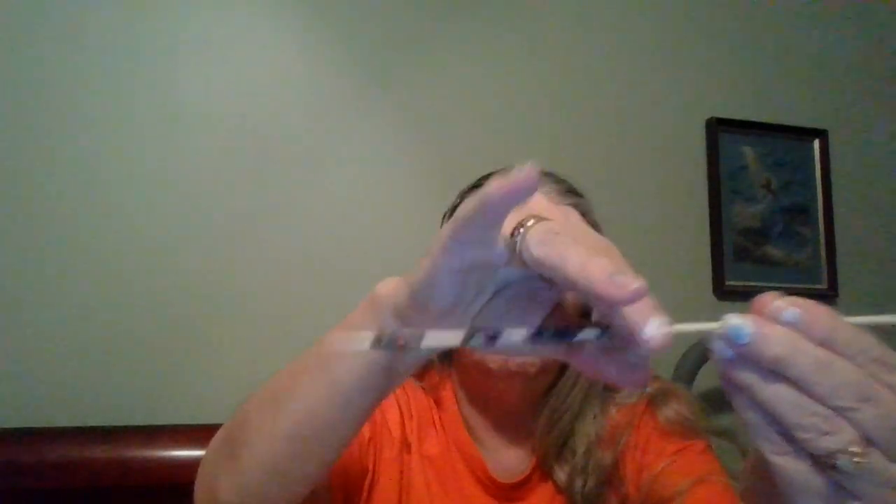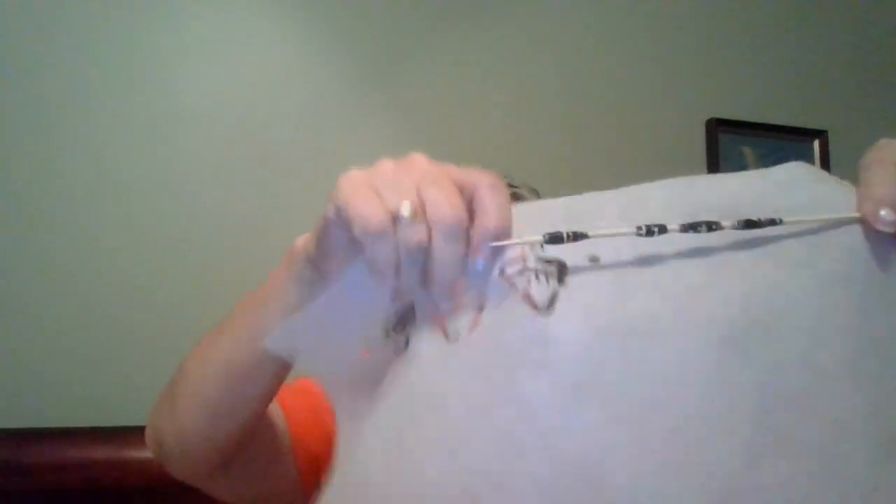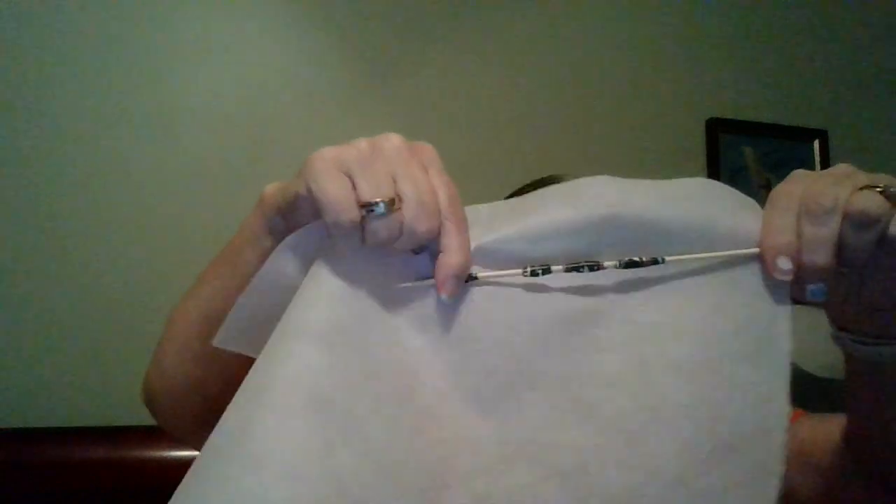I decided I was going to try my hand at making paper beads. This is what I've got so far — I've just got four beads here. I still need to put some shellac-type finish on the top of them. They're not stuck on there; it does move. These are my first four that I've made.